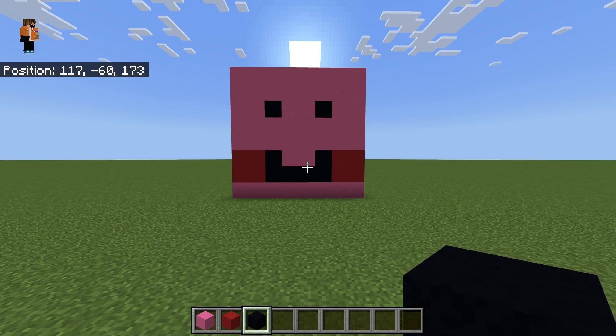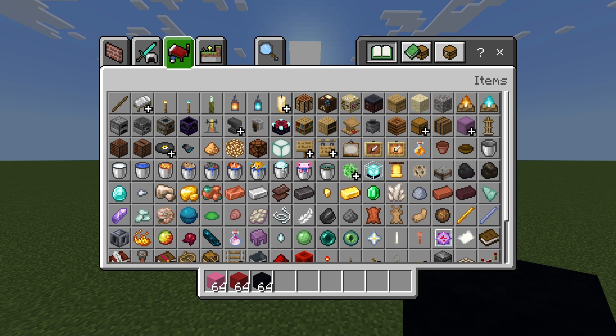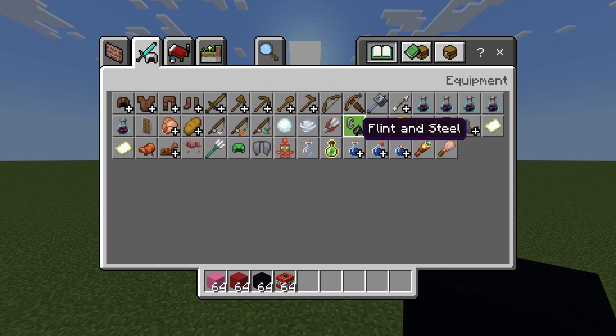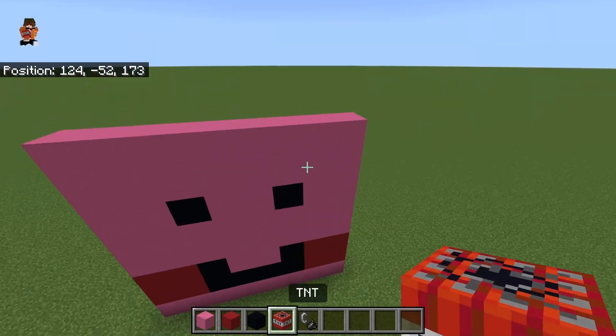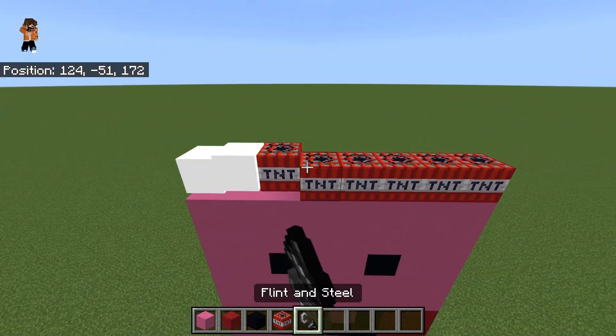Then you wanna grab some TNT and the flint and steel. You wanna put 8, 8 like that, and you wanna light them all.